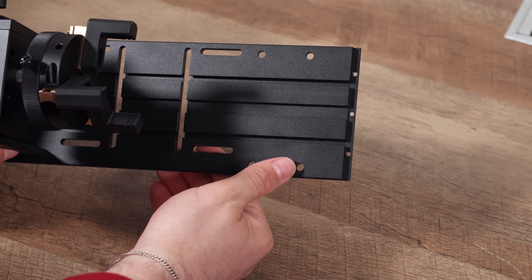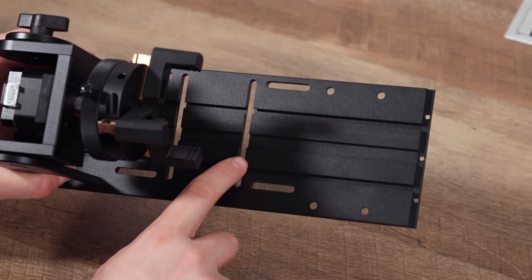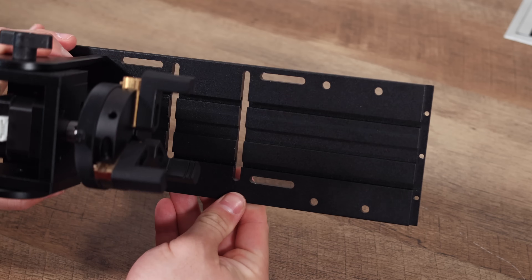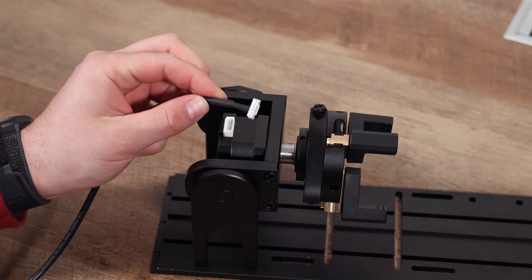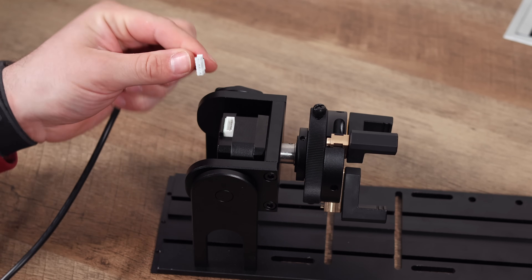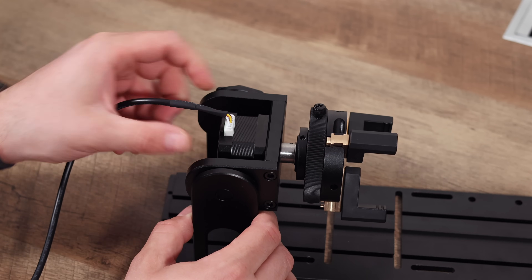The one thing we're not huge fans of with this rotary, as well as some others on the market, is the connection. While it makes the motors a bit more universal, it's very hard to remove the cable once inserted, and we were always worried about pulling out the smaller wires. We'd love to see this become a bit more sturdy and durable.